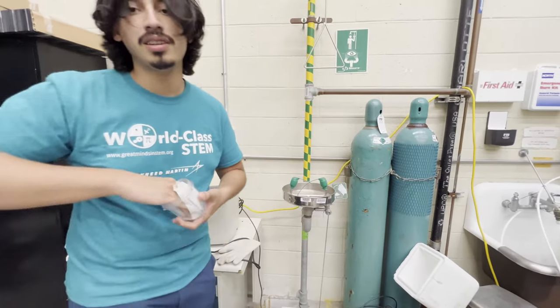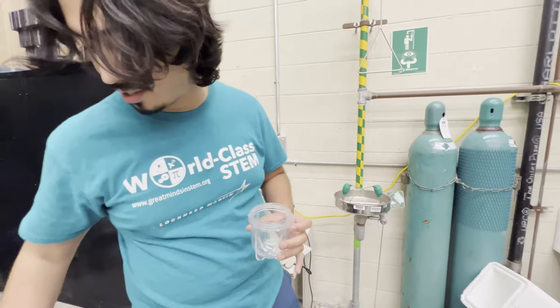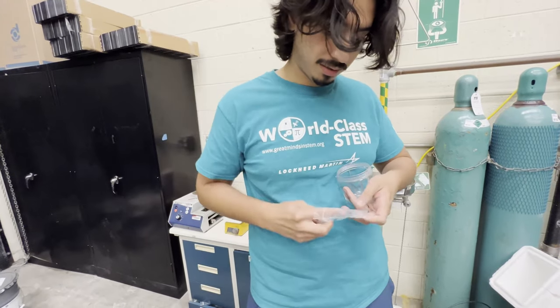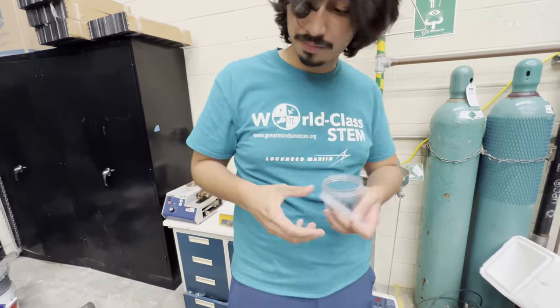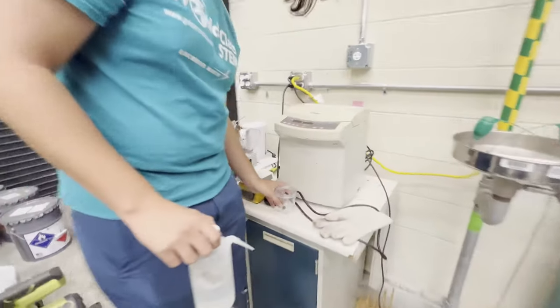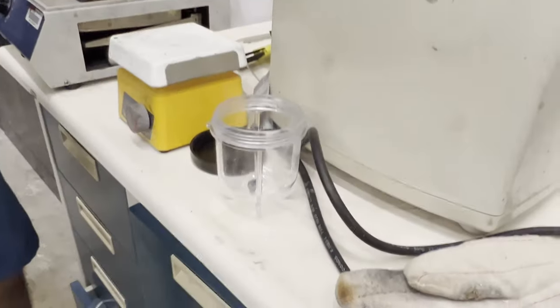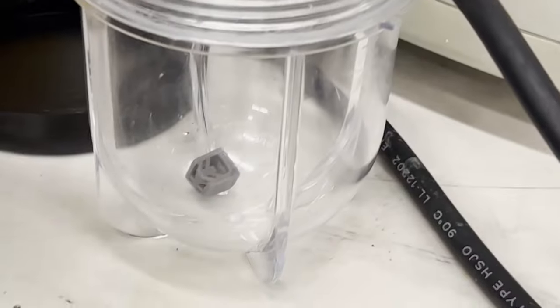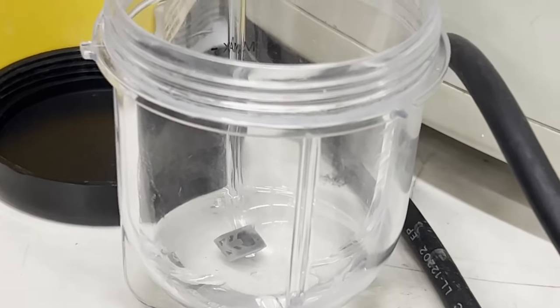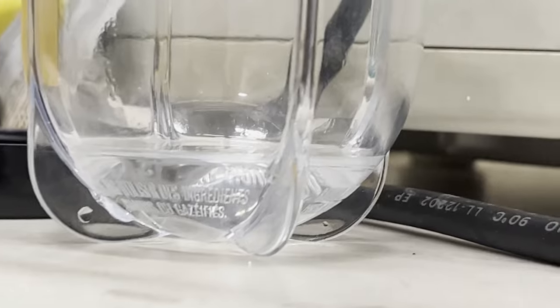The next thing you need is the sample — go ahead and drop that in there. Now pour alcohol in, but not too high; just enough to cover the top layer. There you go — it's fully covering the part from the bottom but it's not super full, because that's all you really need.